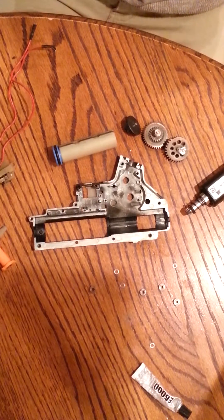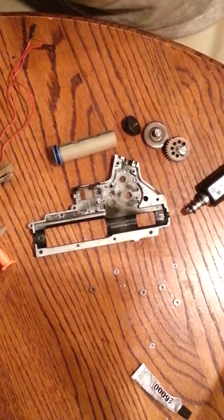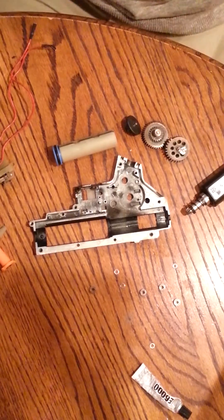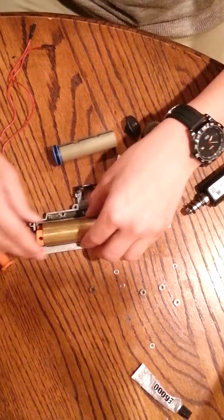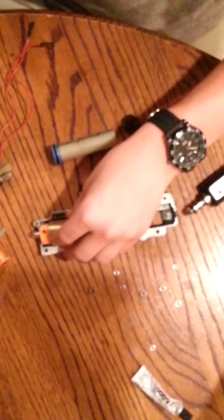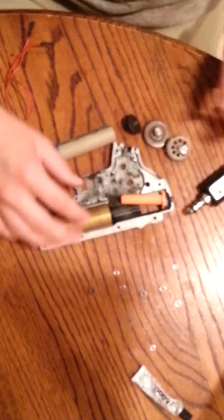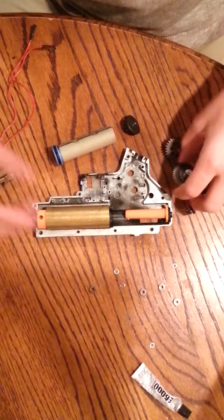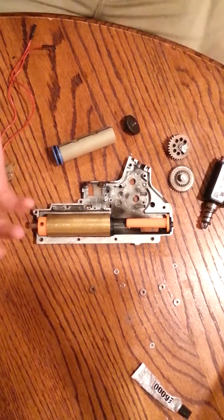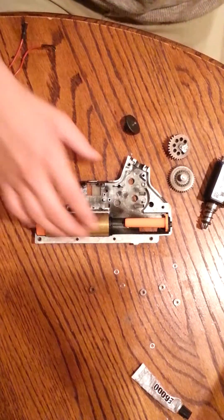If you guys have any questions or comments, I know my way around gearboxes pretty well. I'm definitely not the best guy out there, but I am our team tech, so I've had a little bit of experience working with these guns. If you have any questions about shimming, I'll try and dummy it down my best. The main reason for making this video was because it's confusing when you first start — it seems like all the videos out there expect you to already know this stuff.